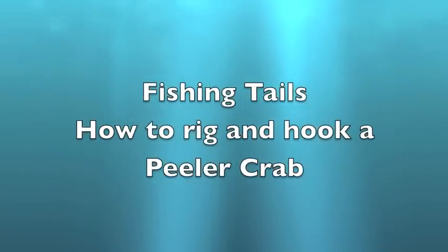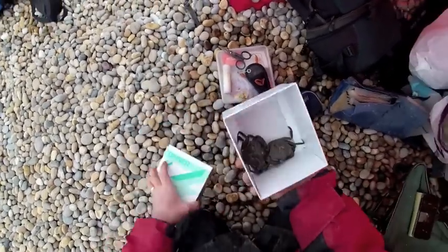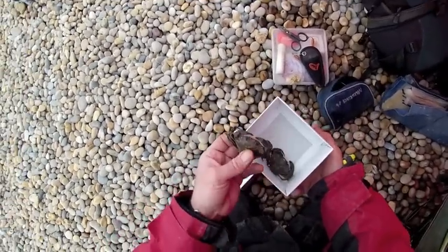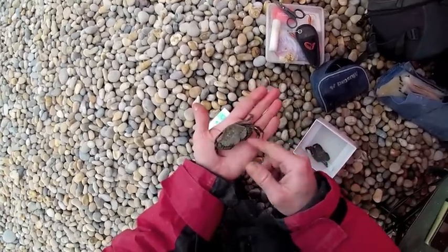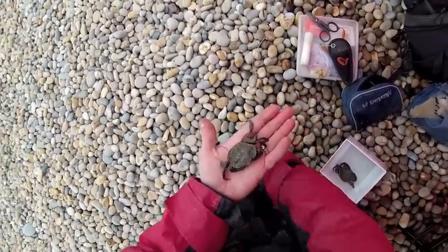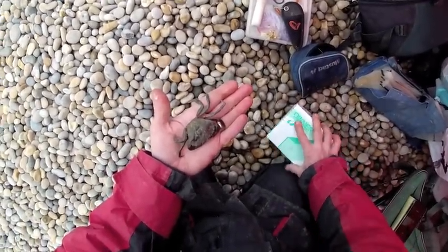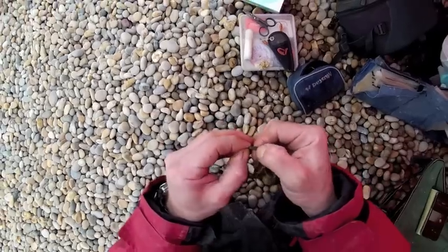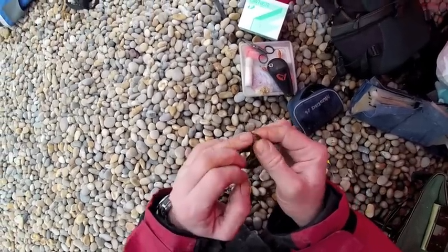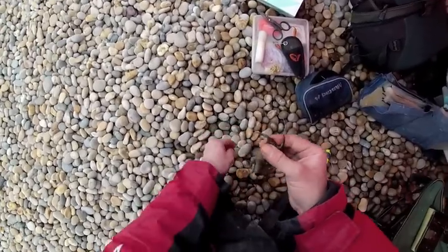In this video I want to show you how to rig and hook a peeler crab. Obviously the first thing we need is a peeler crab. An easy way to test whether a crab is actually a peeler crab or not is to take one of the legs and just gently pull it. If it comes easily then you'll be able to see the soft shell underneath, and that's a very good way when you're gathering a peeler crab to find out if that's a good crab or not.